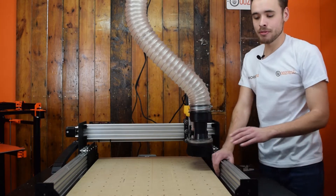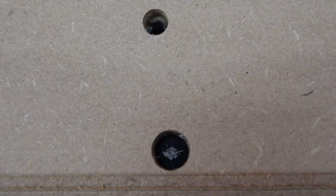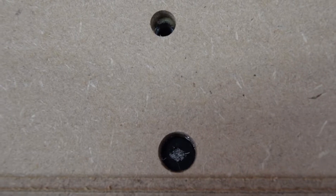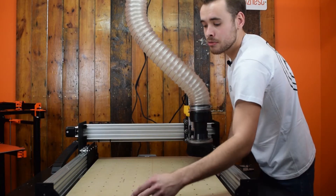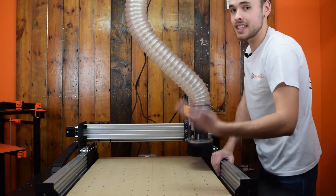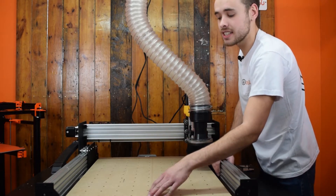The second thing to note: when holding down the spoiler board, you want to inset your nuts. If you don't, when you come to surface it, you'll clip the heads, or you'll have to make your working area smaller because you can't reach them. So we've inset these around 10 millimeters. As we surface, we'll just clear them, and this allows us to keep resurfacing the board over and over again until we hit the nuts.